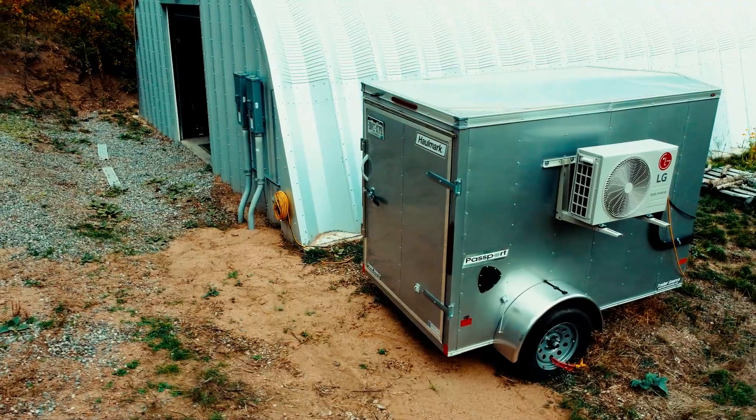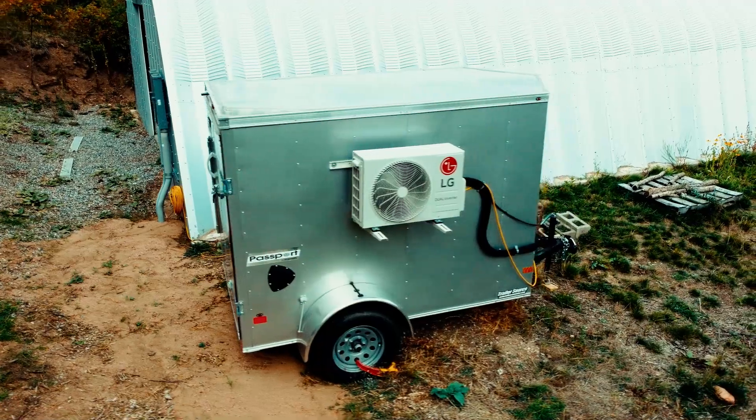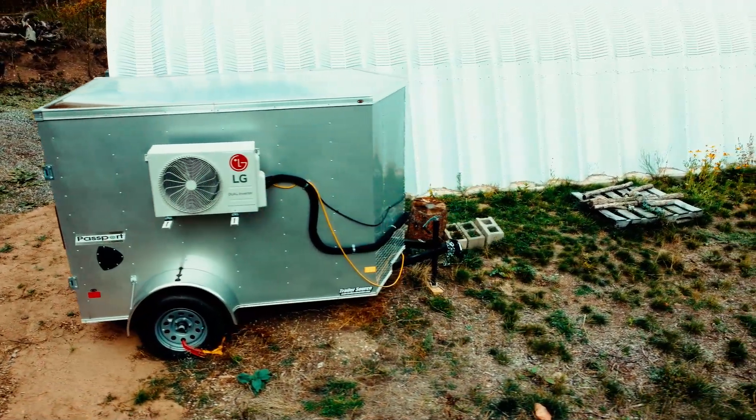Another cool feature that I anticipated but haven't used yet is I made this on a trailer so it could be towed if I want to extend my markets out to the mountains, or I can travel to a bunch of different restaurants. All I have to do is hook this up to my truck and I can carry all those mushrooms and make sure they stay cold.